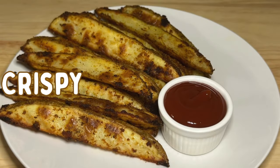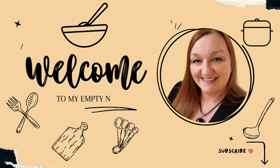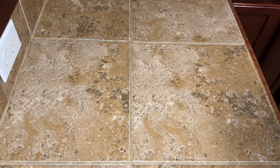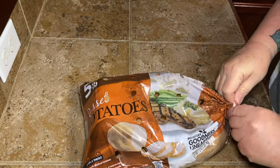Today we're making super crispy potato wedges in the oven. The first thing we're gonna need are potato wedges, so go ahead and get your oven preheating to 400 degrees Fahrenheit.